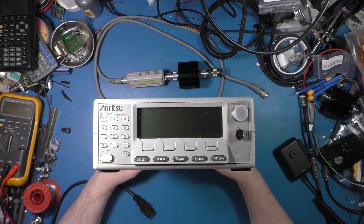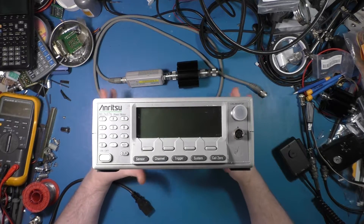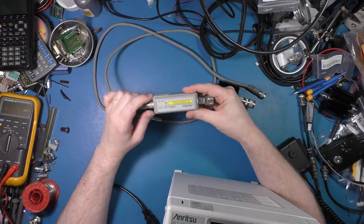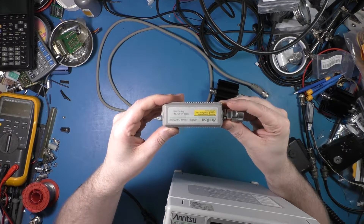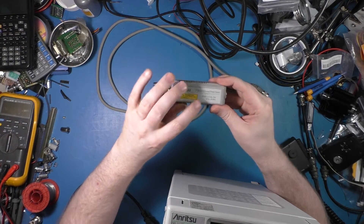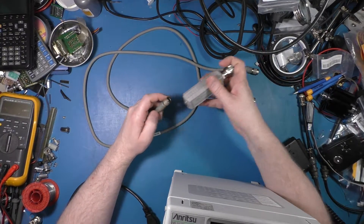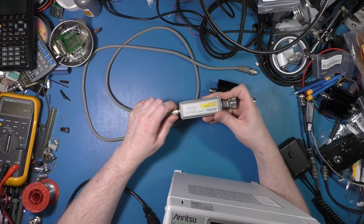Hey everybody. I have an Anritsu ML2437A power meter with a sensor — the MA2481D — which works from 10 MHz to 6 GHz, negative 60 to plus 20 dBm. I've attached an attenuator to it but let's take that off. This was a literally 300-and-some-odd dollar eBay score, which is unheard of for a power meter.